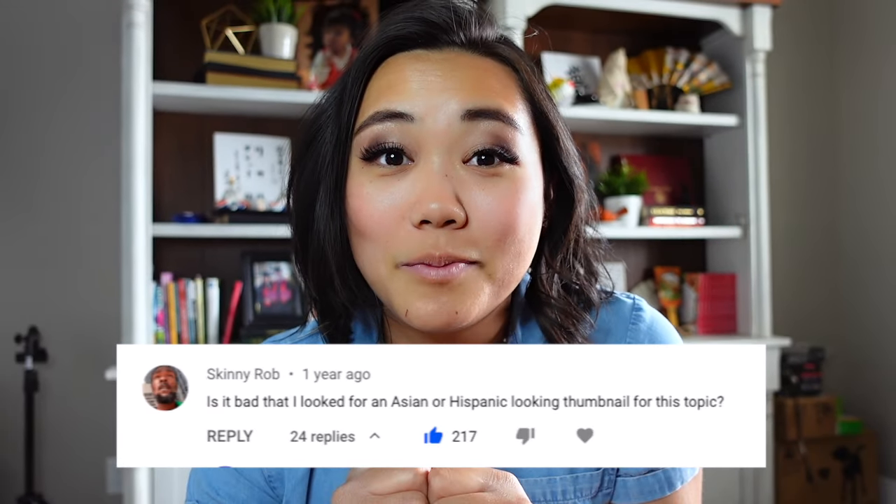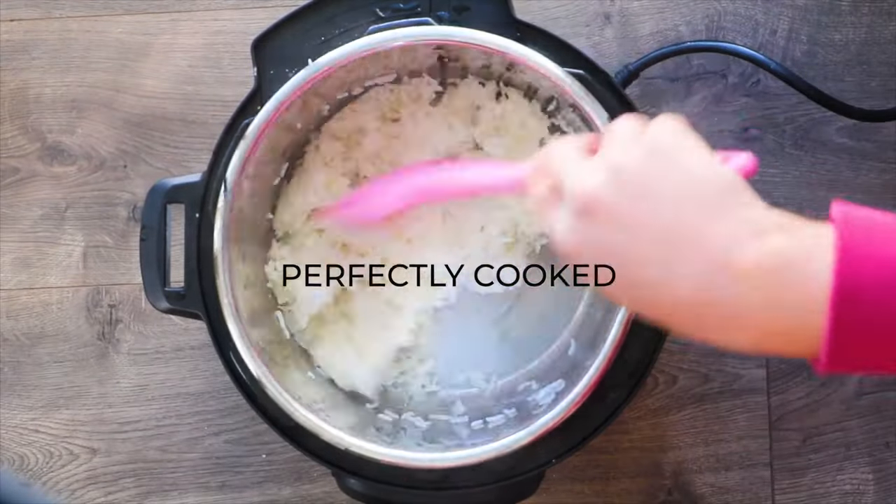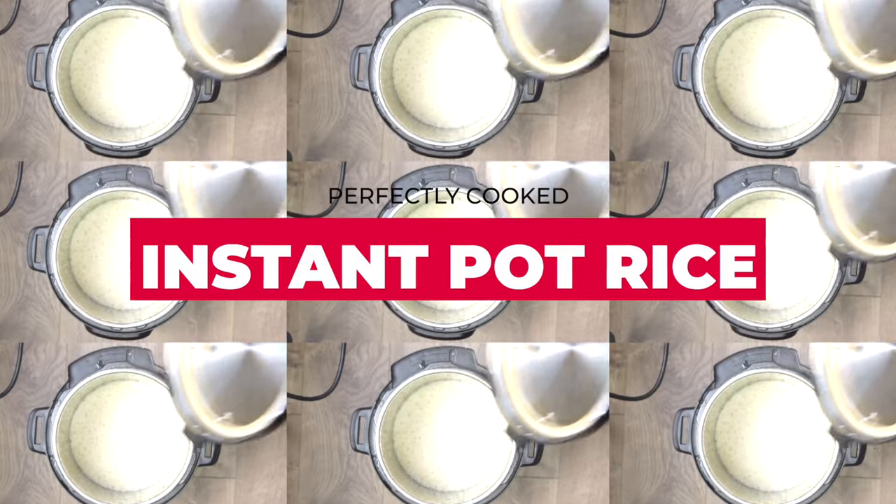Someone literally commented that they picked my YouTube video because there was an Asian girl on the thumbnail. But honestly, let's be real — no one does rice like Asians do. So let me teach you how to make perfect instant pot rice.